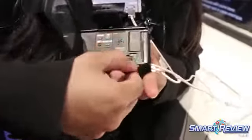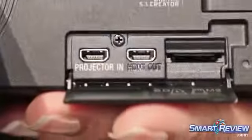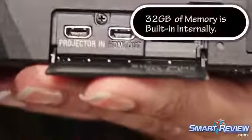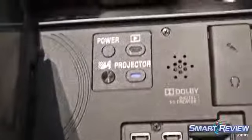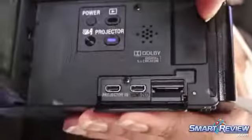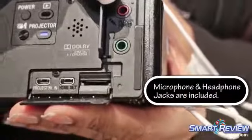Inside the doorway right here you're going to see an HDMI port so you can go straight out to an HDTV and view directly. There's also an SD card slot here so you can expand your memory. You're going to be able to control close-up voice and wind noise reduction with this button here, giving you really amazing audio.